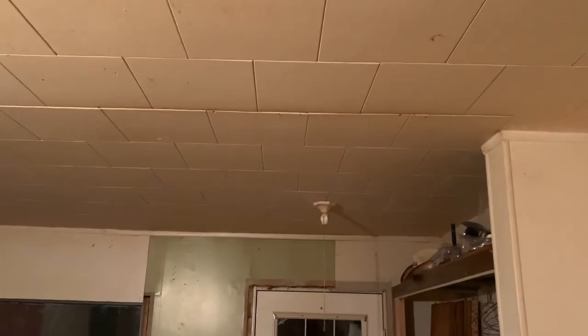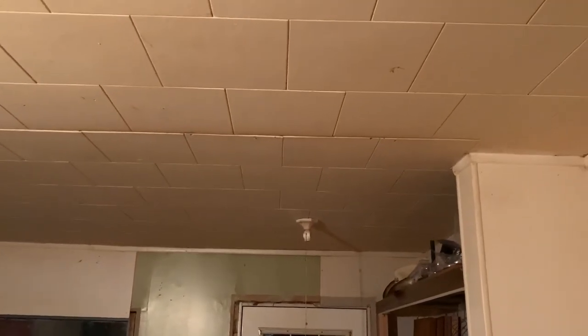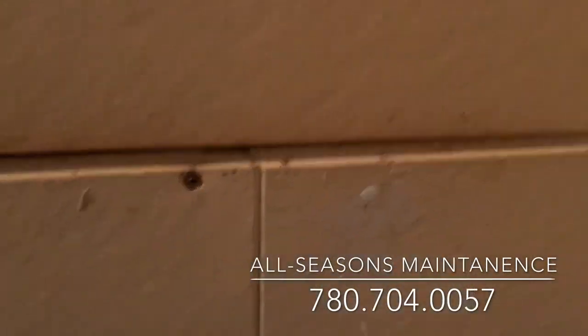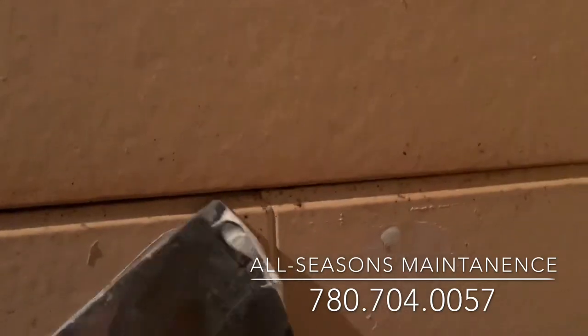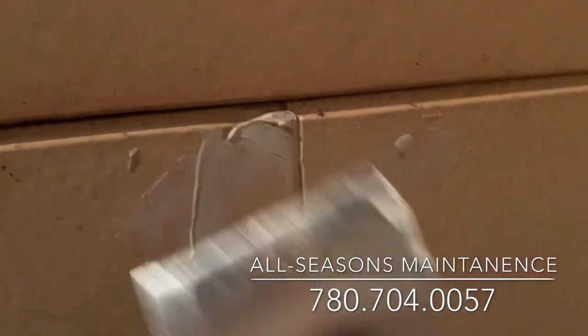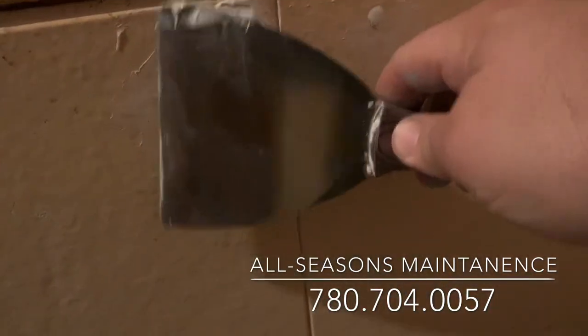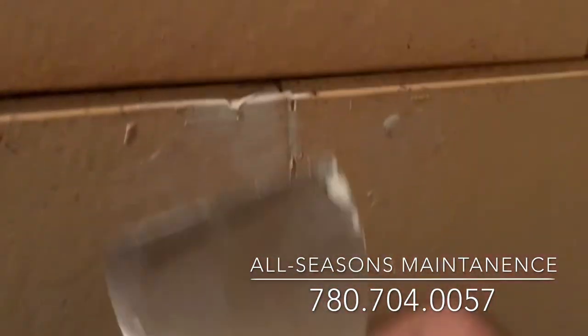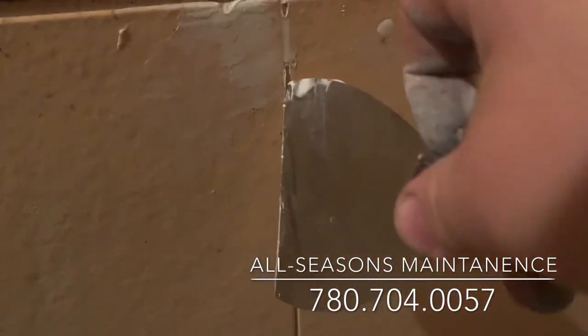Then we're just going to put a little dab of caulking on. I'll try to do this while holding the camera — just wipe it on, wipe it off again. Remember: wipe it on, then wipe it off. Give it a quick sand if you need to.